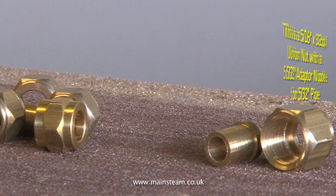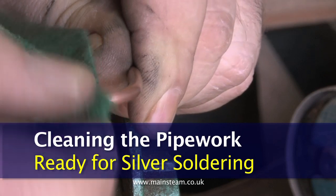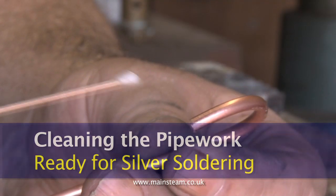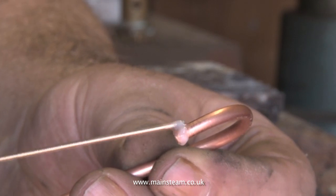Clean the ends of the pipes thoroughly using a scouring pad or some emery cloth, then carefully apply the silver solder flux to the end of the pipe. This comes as a white powder and needs mixing with water to the consistency of single cream.